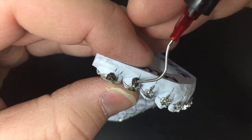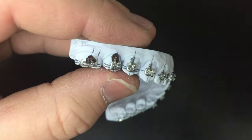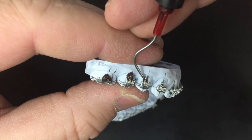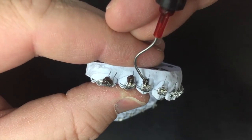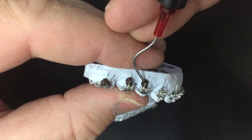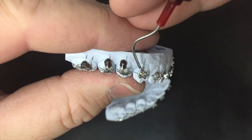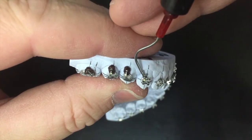So the assistant will do the tray, put it on the patient, bond everything, and then go to remove the tray — and it'll pull the brackets right off. That's the reason why we do it.